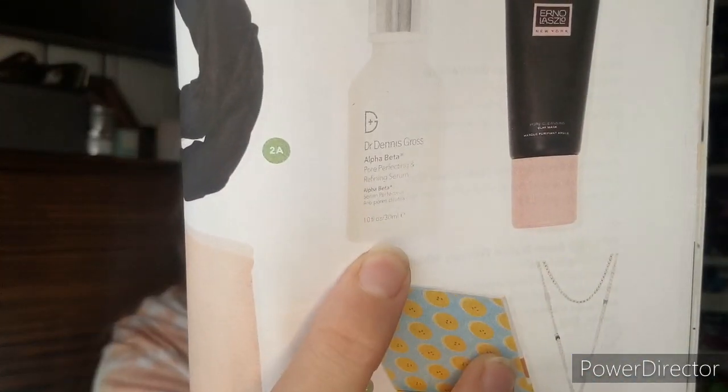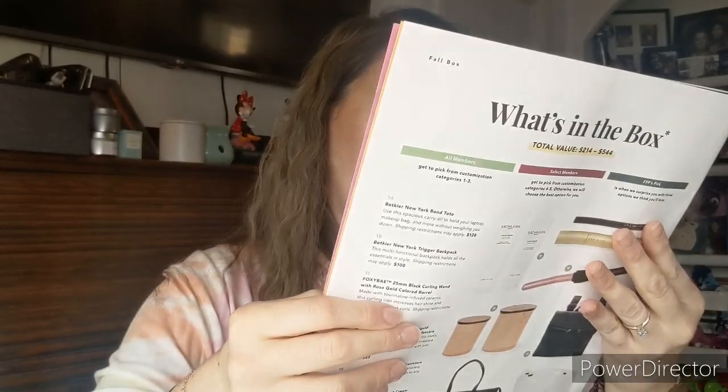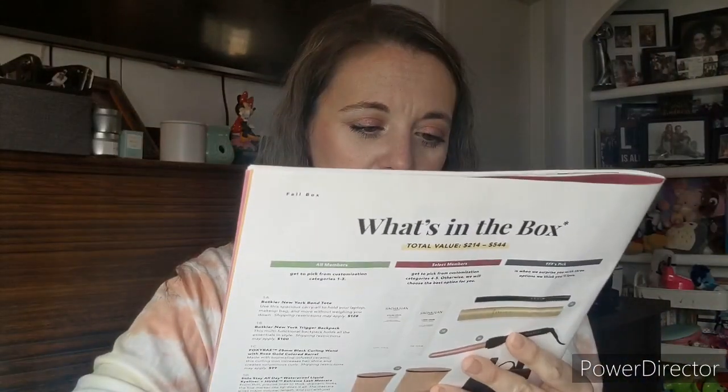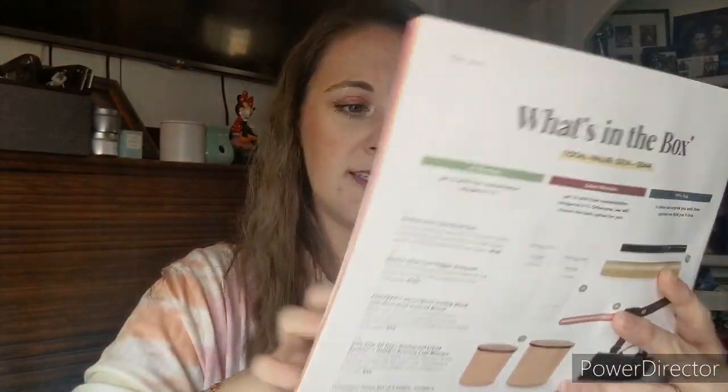Other options were the Soia & Kyo Woven Scarf with Fringe — really pretty — the Volition Beauty Celery Green Cream, which I've tried before and it's really good but I have enough moisturizer, or the Erno Laszlo Pore Clarifying Mask. I chose the hair removal device. I actually already have a cheap one but this is a nicer version.